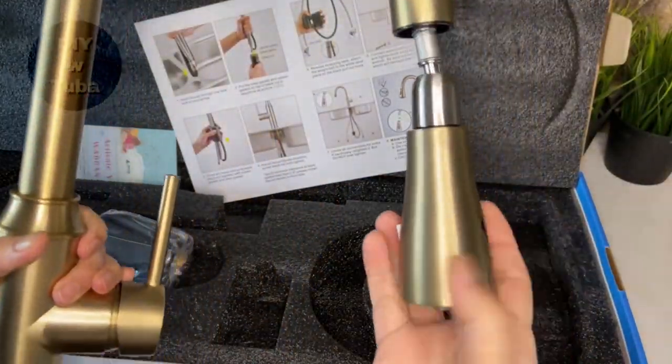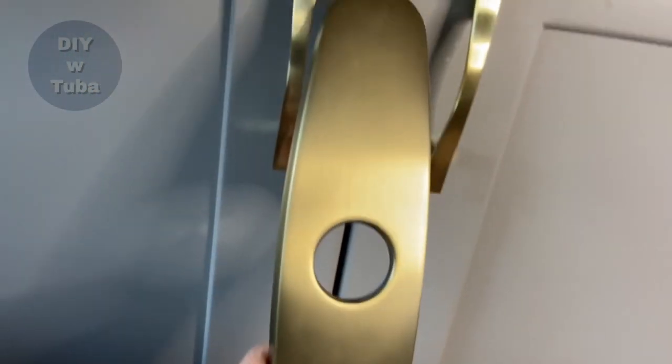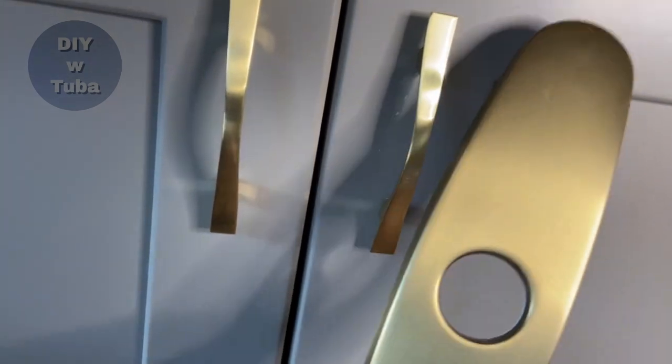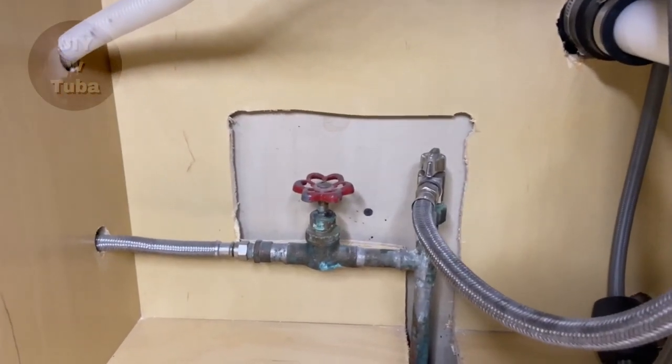I think this faucet is going to be a great addition to my kitchen makeover. It's super cute, I love it! The reason I picked this finish is because my cabinet pulls are the same, so they match.